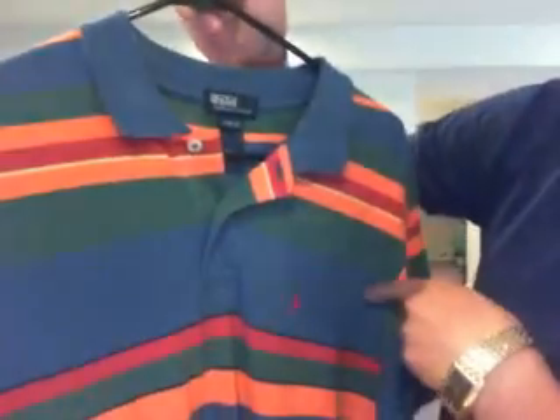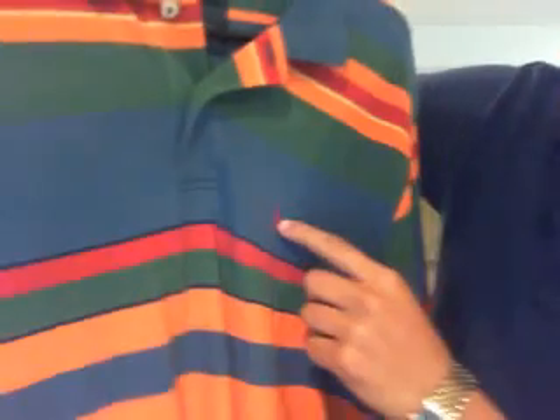Here's another one — orange, red, yellow, and blue with a red horse right there. A multi-colored shirt.